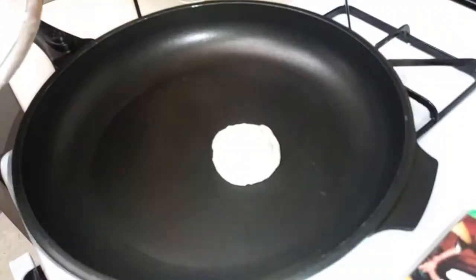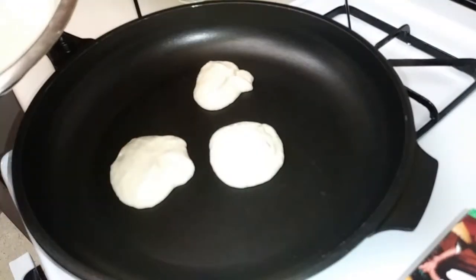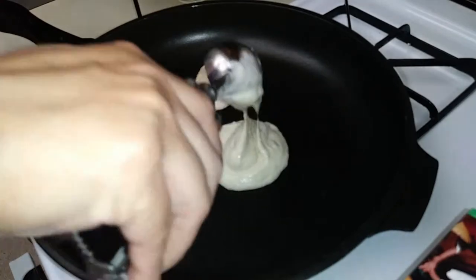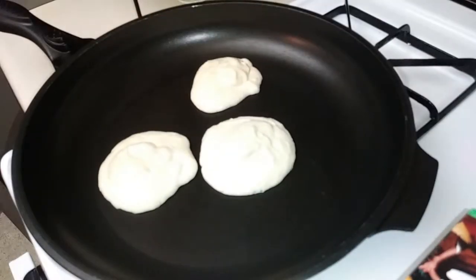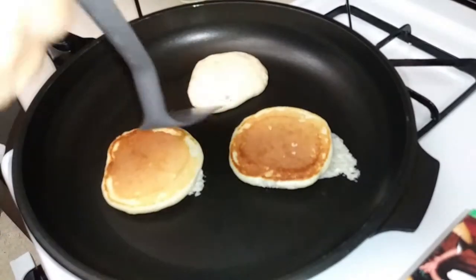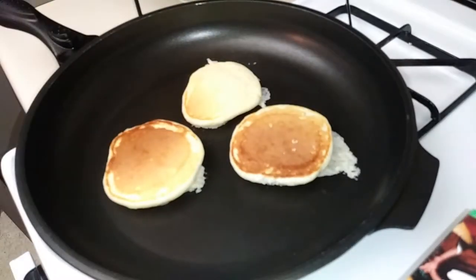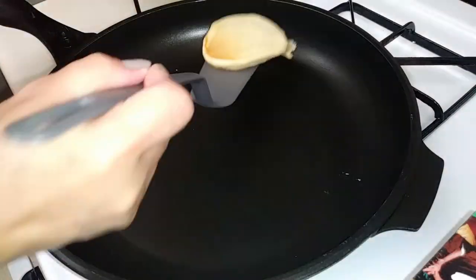I tried to follow along as best as I could while watching her video. For my first attempt, I got an ice cream scoop and scooped the batter right onto the pan just the way she did it — and it just poured right out, super flat. It just looked like a regular pancake. So my first attempt was a fail.